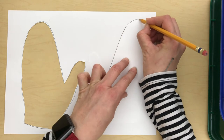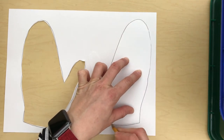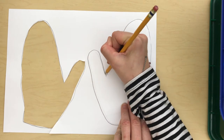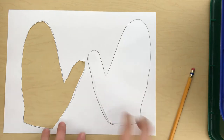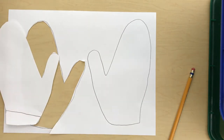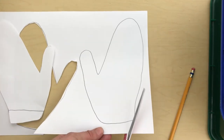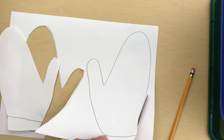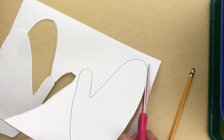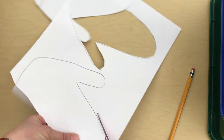After you've flipped over your mitten, use your pencil and trace around it to make your second mitten. Do your best to stay as close to those lines as you can. Then cut out that second mitten. I didn't need to trace my right hand because I just made it match my left hand and my left mitten.